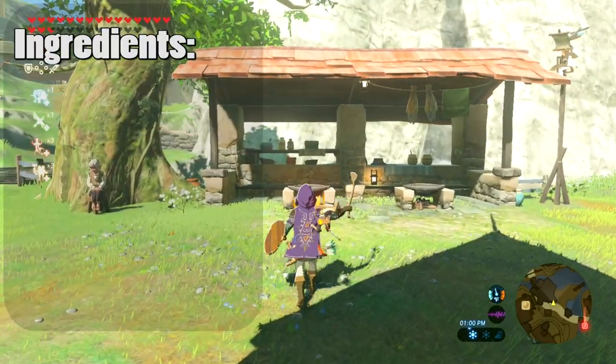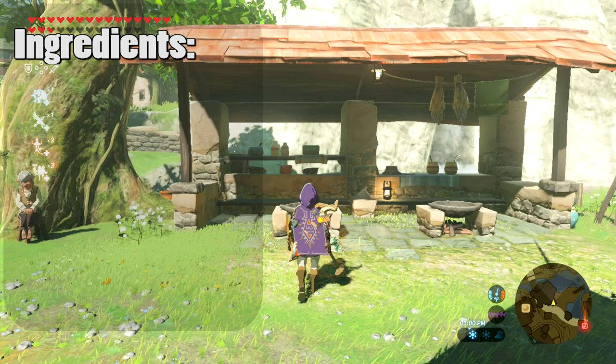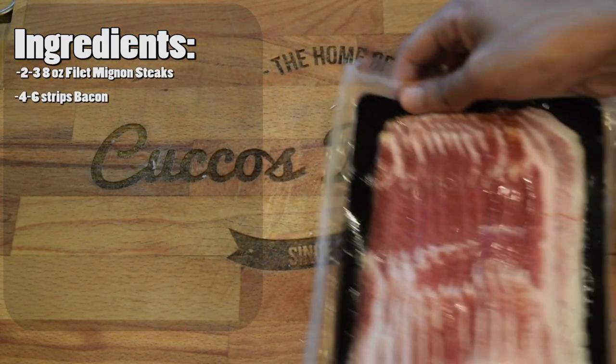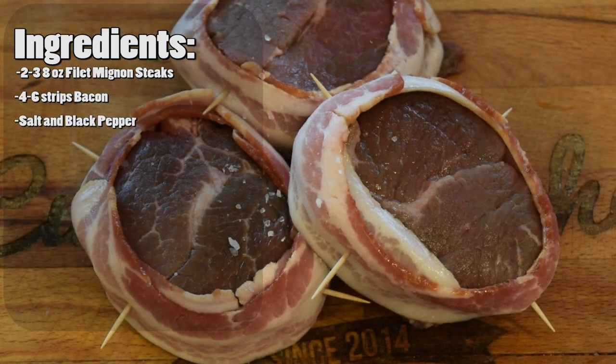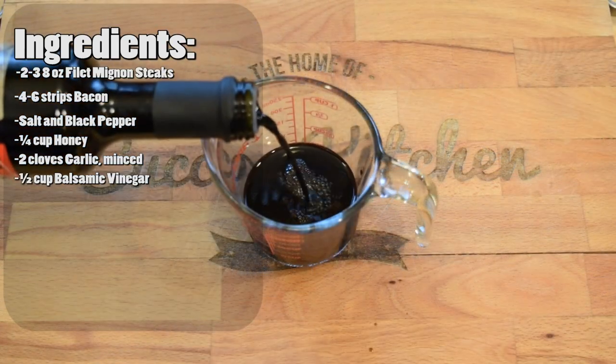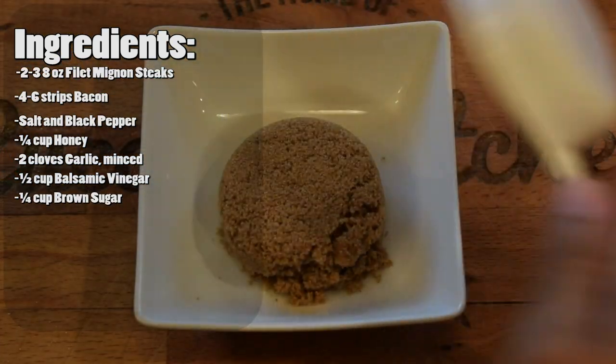The ingredients you're going to need for your Energized Glazed Meat are two to three eight-ounce filet mignon steaks, four to six strips of bacon, some salt and pepper to taste, a quarter cup of honey, two cloves of garlic minced, a half cup of balsamic vinegar, and a quarter cup of brown sugar.